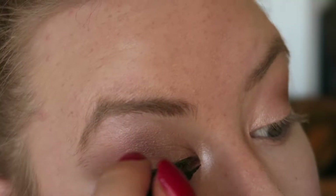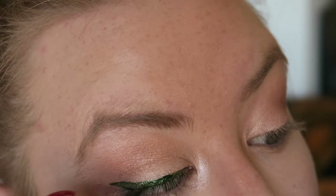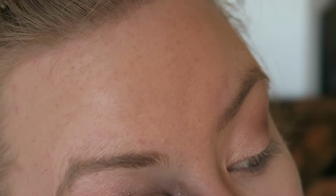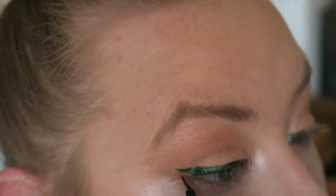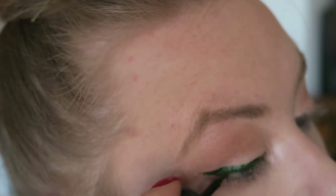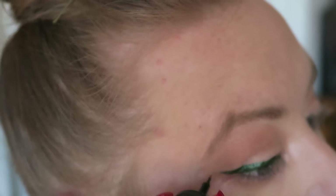Now I'm taking Lush's eyeliner in Courage. This is an emerald green eyeliner, so any emerald green eyeliner will do. I just thought it was nicer than having that really harsh black line for once. And you'll see me pop that on — lovely, nice little flick there.